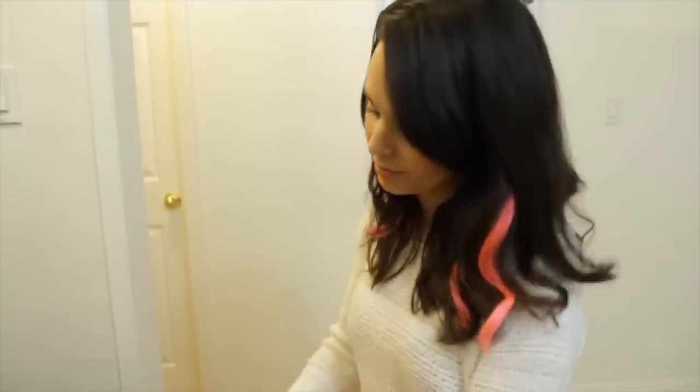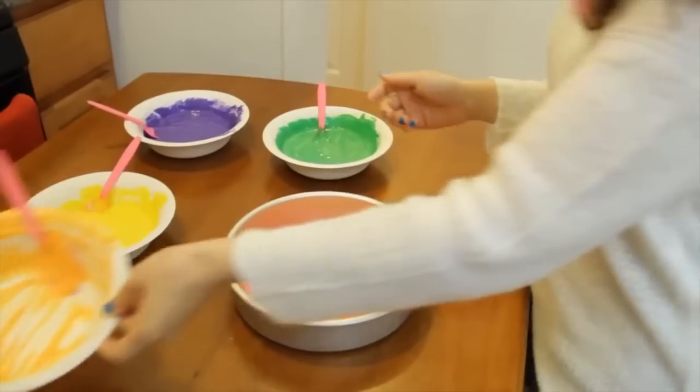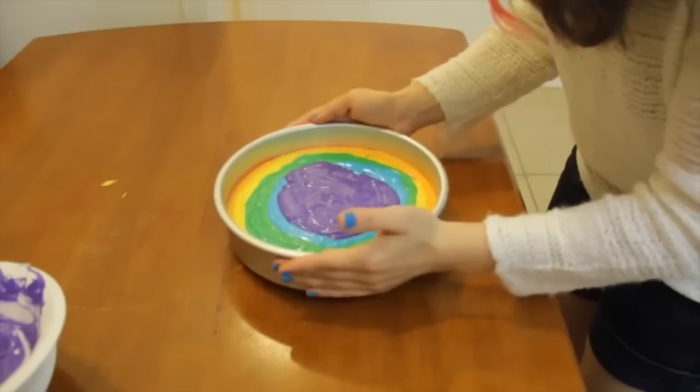You would think that when you put all these colors together, they would just mush together and make a really ugly brown, but they don't. I don't know how they do it. Some kind of cake magic. Meow, that's science!